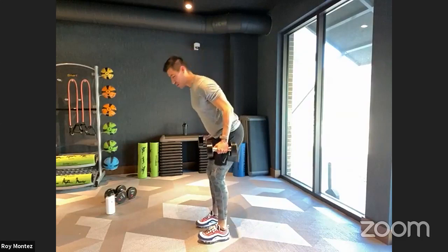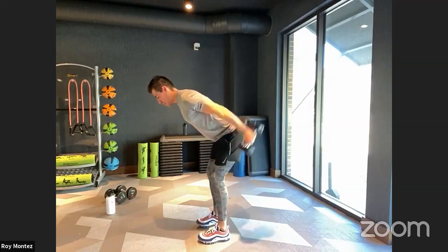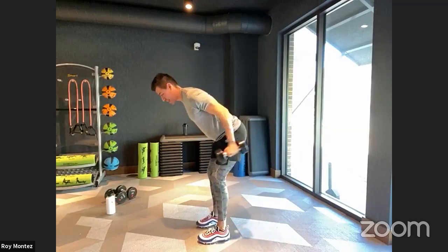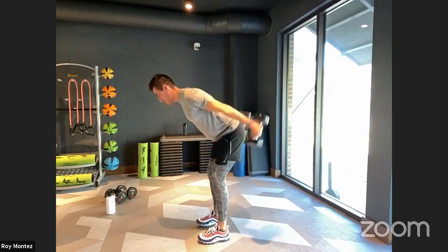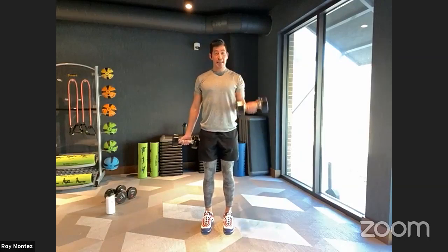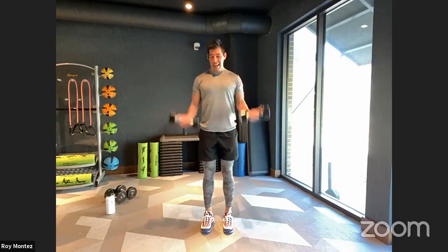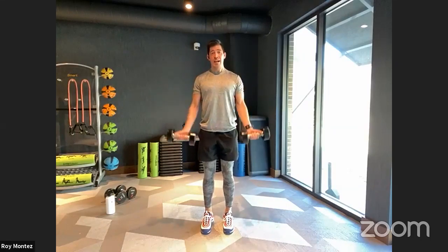Here we go, team. Feet are shoulder width apart, hinging at the hips, pushing those hips back. Elbows are tucked in, extending out. Keeping that elbow tucked in close to your body. Five more seconds of work — three, two, one. Now switching over into a nice strong stance with that bicep curl. Palms facing out — hinging at the elbow, keeping that core tight, keeping that chest up. Last five seconds — three, two, one.